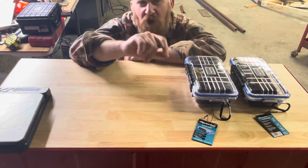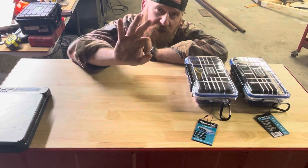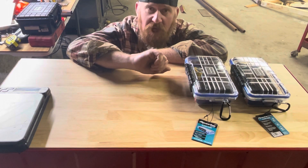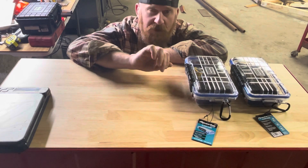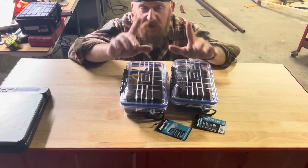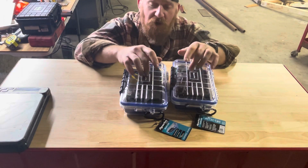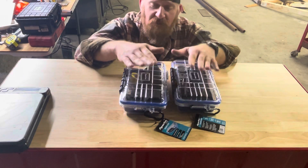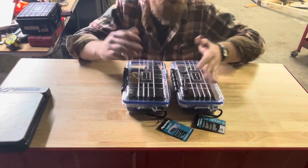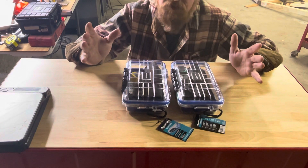Welcome back to the channel — this is John, Backwoods Off-Road and Overlanding. This is going to be a pretty short video; I'm going to skip my intro and jump right into it. As you guys have been keeping up with my channel, I've been working on getting together some toolkits for our bikes. I've got two kits ready to go and these will be for sale — I'll leave a link to the website below in the description. This is going to be the Backwoods Starter Kit, guys — for our 300Ls, 450s.